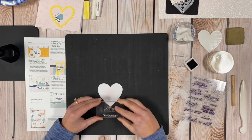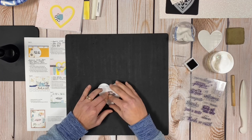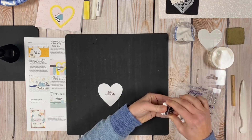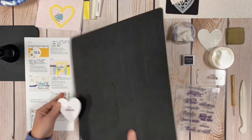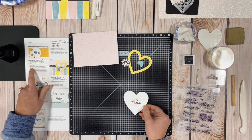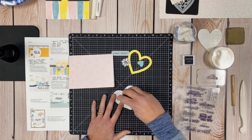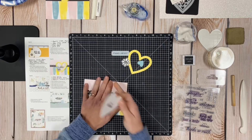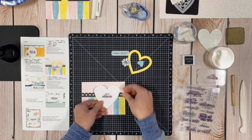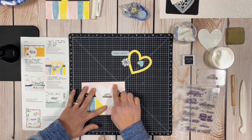I'm going to stamp the sentiment right in the center, using the one-by-one mini black ink pad. Because it's such a small area, it's much easier to hold the little ink pad and just dab it onto the stamp. Then I line it up in the center of the ink splatter and hold it for a short period of time. We have a perfect stamped sentiment. I'll flip the Versa Mat back over and attach the sentiment die cut to the card base using our regular Tombow tape runner.